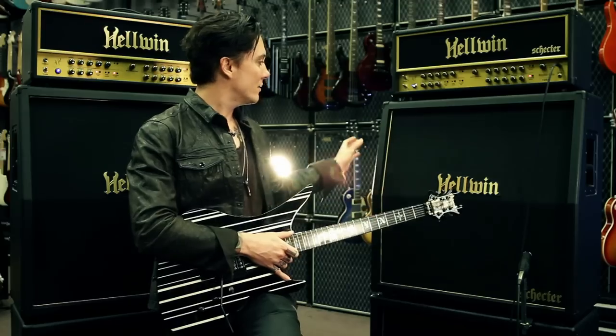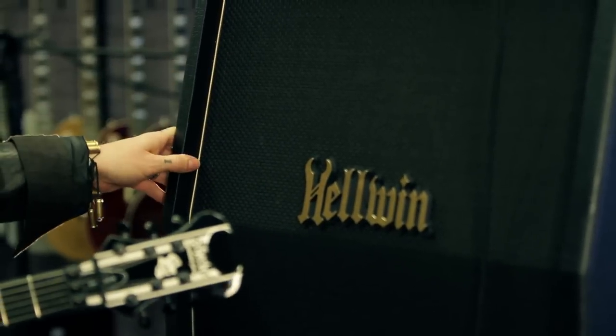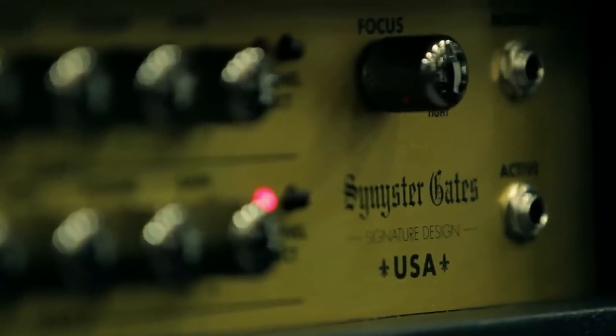The recommendation was all birch — really thick wood — Celestion Vintage 30s, all USA made. And it just cranks, it pushes air, it breaks up unbelievably, and it just has a great resonance to it.